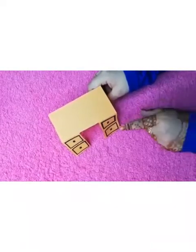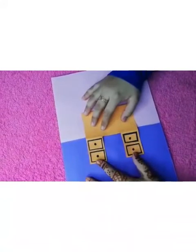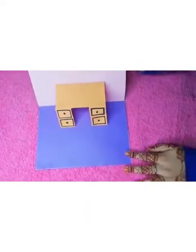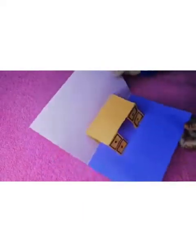After sticking, it would be looking like this. Now we can take our card and we can stick this like this over here. After sticking, it would be looking like this. And stick over here and here.